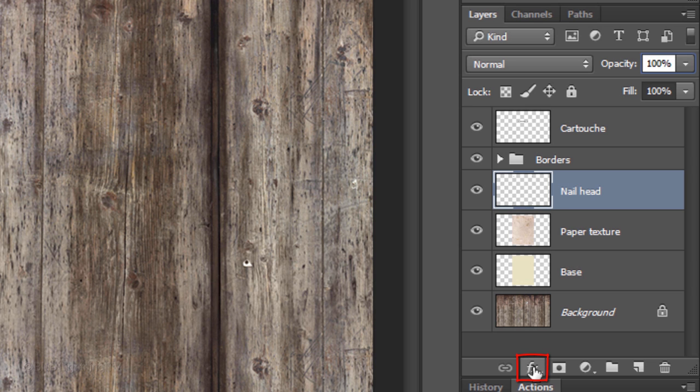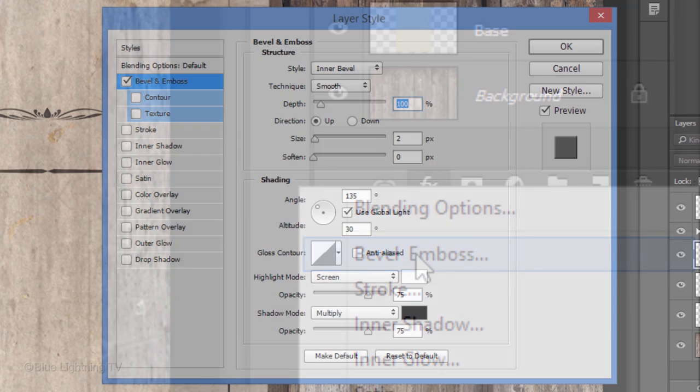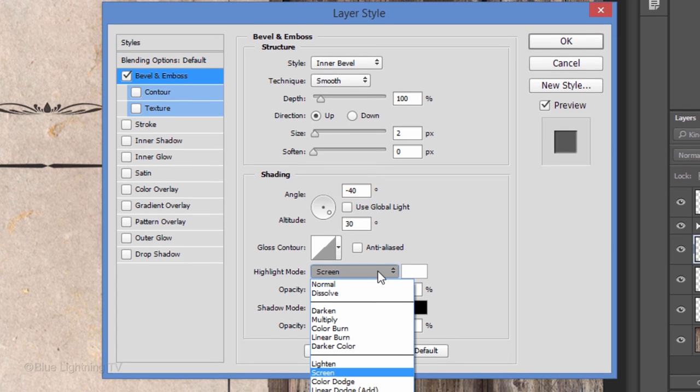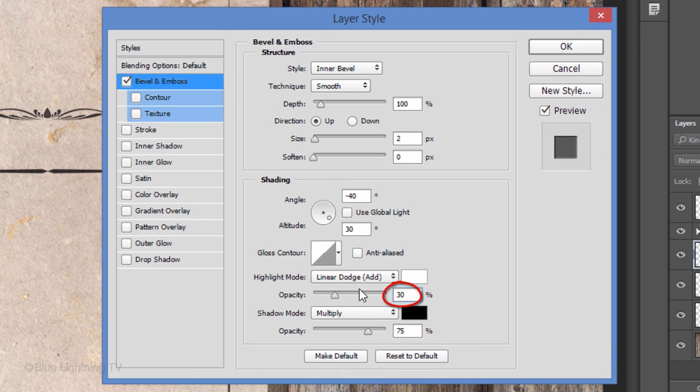Click the FX icon and click Bevel & Emboss. The Style is Inner Bevel, the Technique is Smooth, and the Depth is 100%. The Direction is Up and the Size is 2 pixels. Uncheck Global Light. Make the Angle minus 40 degrees and keep the Altitude 30 degrees. Make the Highlight Mode Linear Dodge and the Opacity 30%. Make the Shadows' opacity 0.